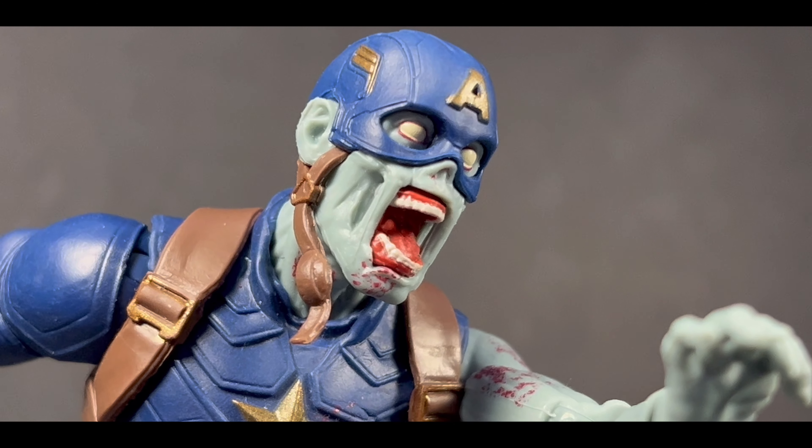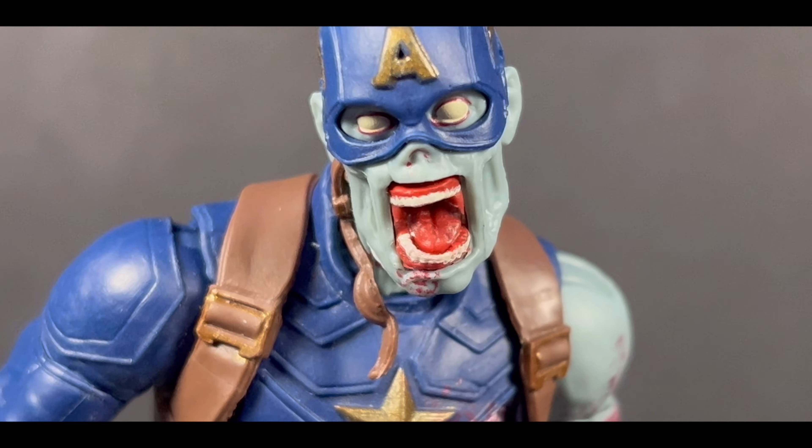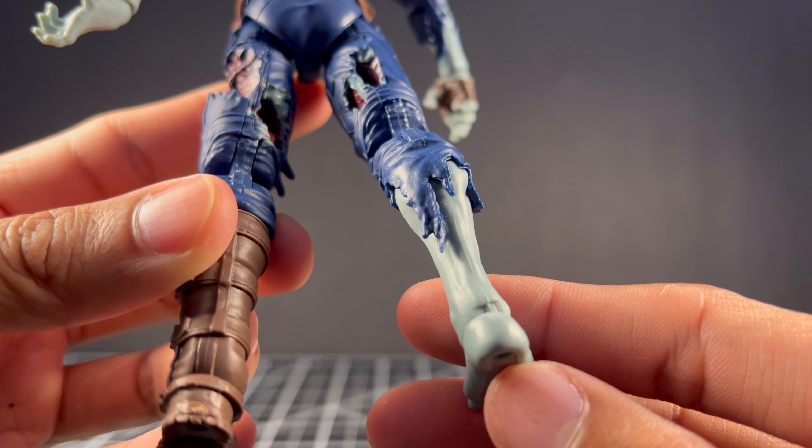The head sculpt here is so expressive, perfect for really any pose considering it's a zombie — they aren't really meant to have emotions other than be hungry, I guess. The strap hanging from his helmet is such a nice touch along with the rest of the hanging pieces of clothing seen around the figure.